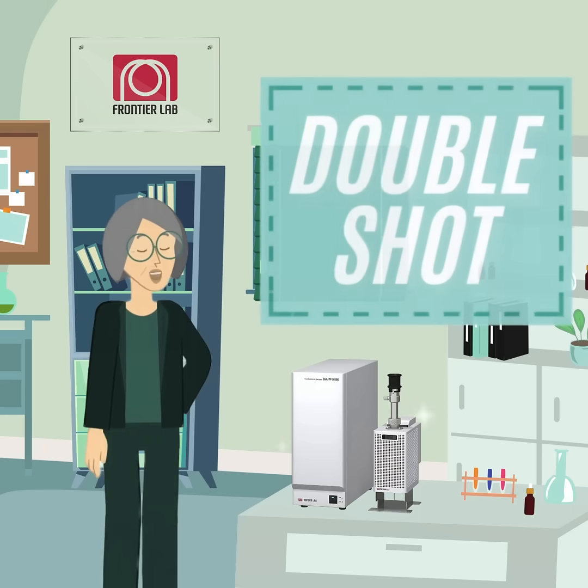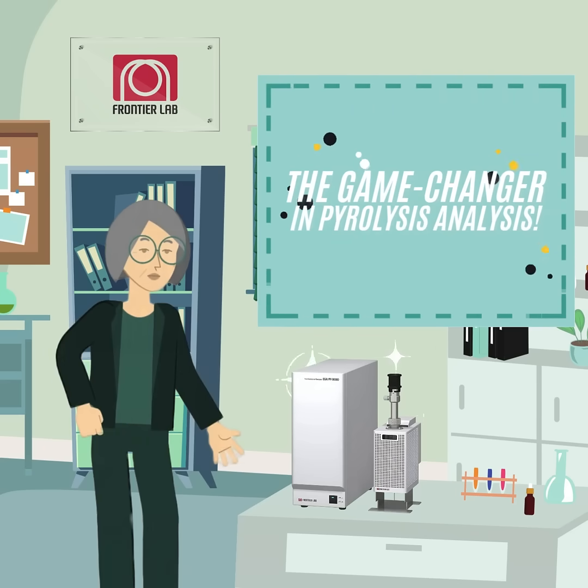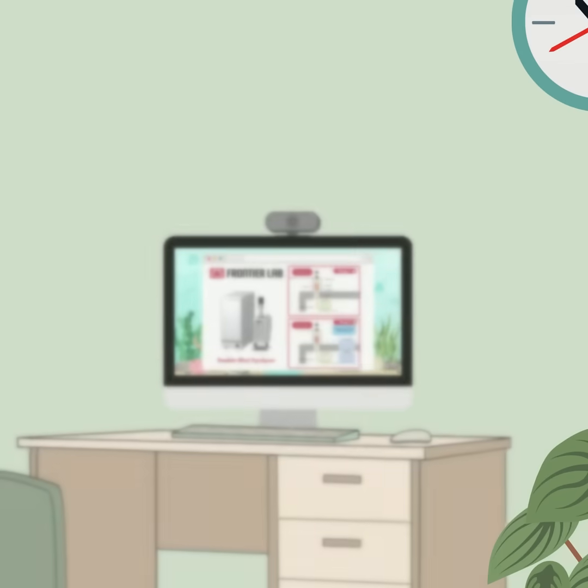Let me show you why the double shot method is a game changer in pyrolysis analysis. The double shot method works seamlessly in two stages, following a clear step-by-step process.